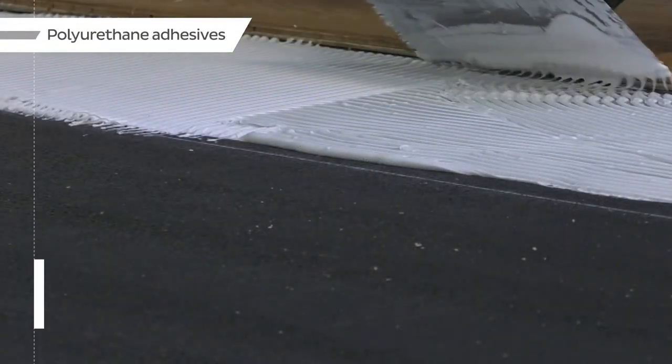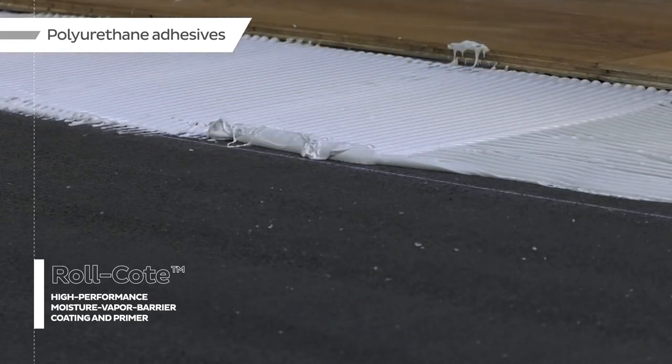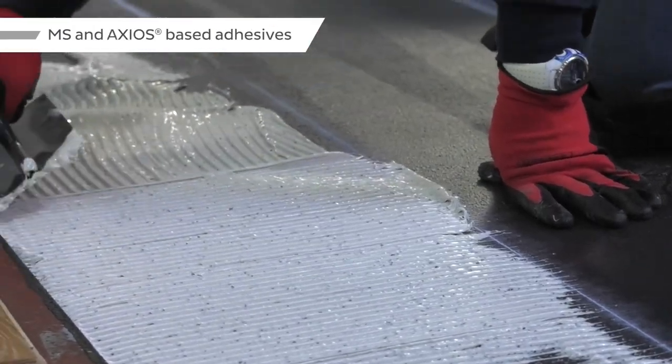Bostik's polyurethane adhesives can be used directly on top of Roll Coat for the installation of engineered and solid wood flooring. Axios and MS-based adhesives can also be used directly on top of Roll Coat.